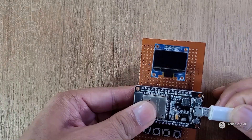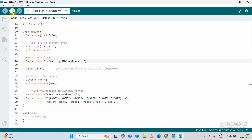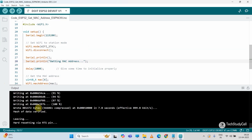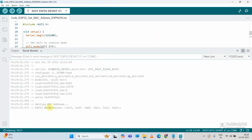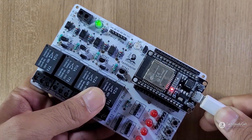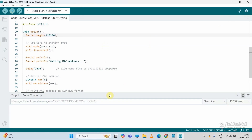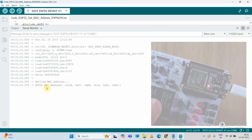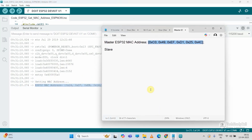First let me connect the master with my laptop. I will select the COM port and search for DOIT ESP32 DevKit, then upload this code to the master ESP32. After uploading, I will open the serial monitor and reset the ESP32. Here you can see the MAC address of the master ESP32 — I will copy it and paste it in Notepad. Now let me connect the slave ESP32, select the DOIT ESP32 DevKit board and the proper COM port, then hit the upload button. Again I will open the serial monitor and press the reset button to get the MAC address for the slave. I will copy it from the serial monitor and paste it in Notepad.